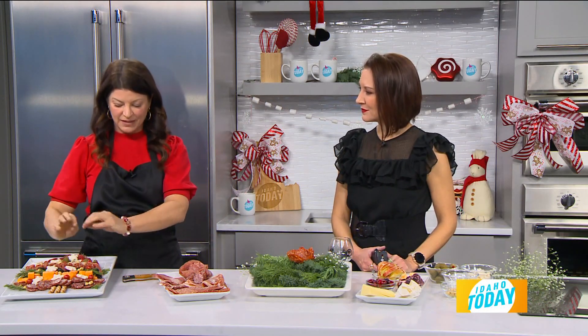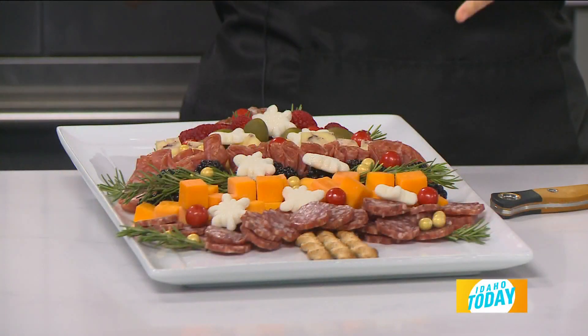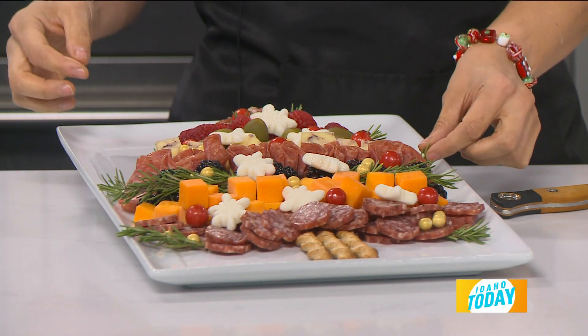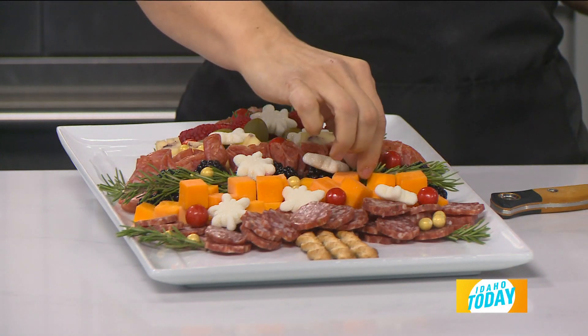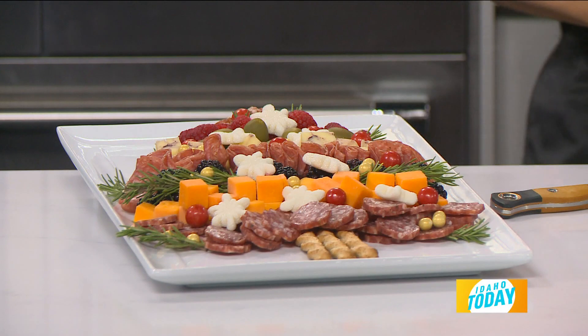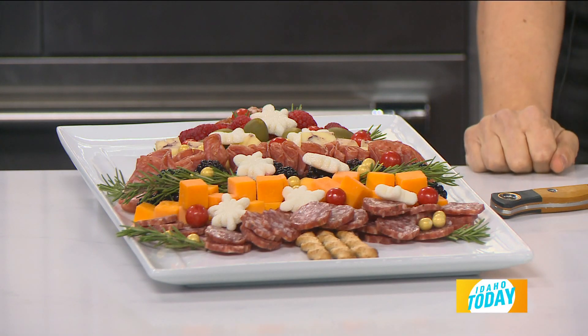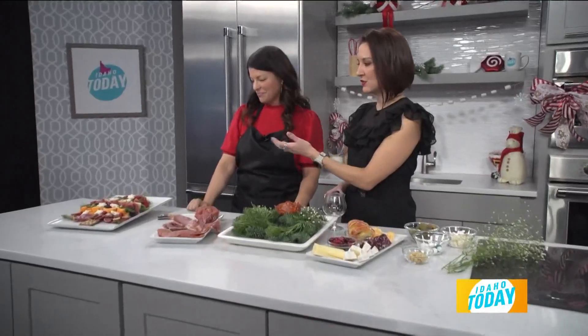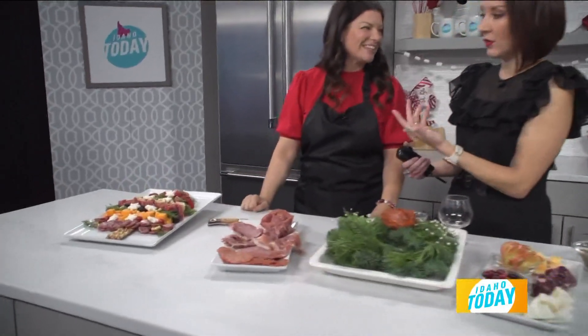This one was just really simple. You're just going to do layers of things that you like. But where it really pops and stands out are just the extra pieces — putting the rosemary in there, putting these little gold chocolate balls, and then it just really pops. I love how you were really creative with the rosemary, because that's where the real image of the Christmas tree starts to stand out — you start to get the needles, if you will, of the pine.